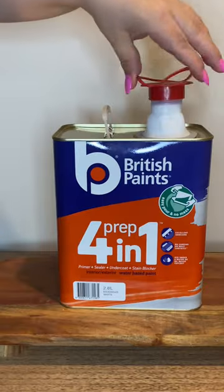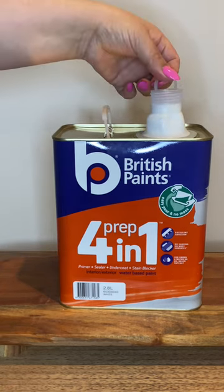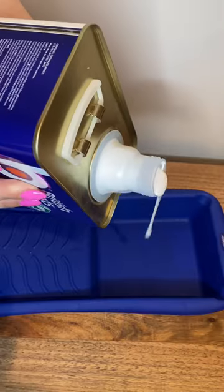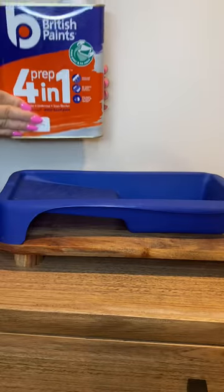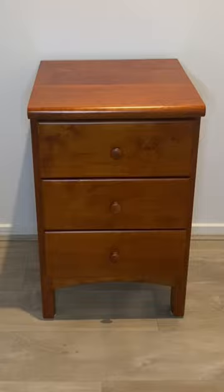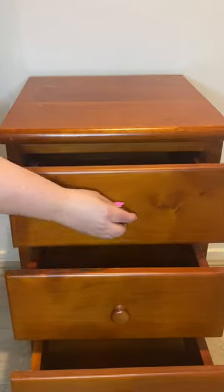Today I'm introducing pop, pull, perfect — Australia's new easy pour can. The British Paints Prep Four in One now comes in an easy pour can. It's water based — all you need to do is shake it, then pop the lid. Easy, no mess prep. Here is the bedside table that I will be transforming.